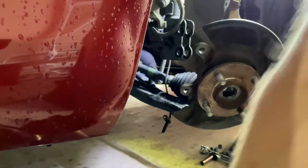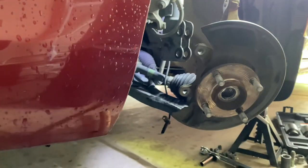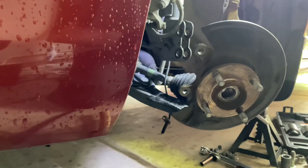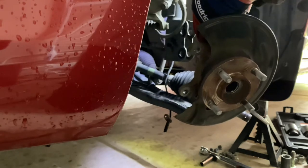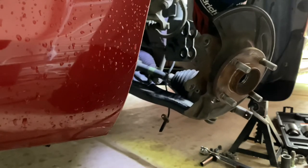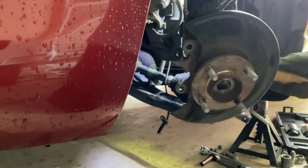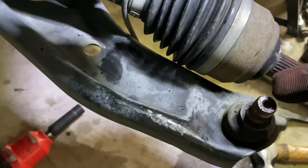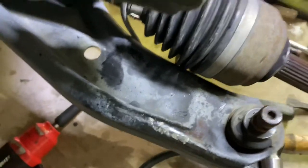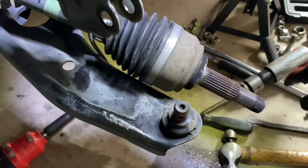I'm going to kind of cheat — I'm going to use my air hammer again. It usually seems to make pretty light work of it. So as you can see — let me give you a little bit of detail — this has a notch here in the center, and my air hammer has a bit that lines up with it. So a little bit of air hammering just pushes it right on out.